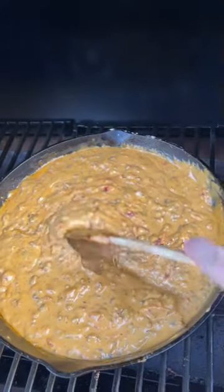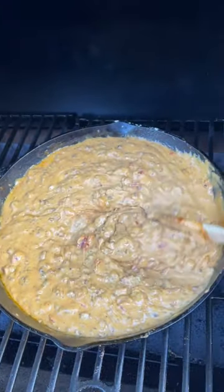And one hour later — you gotta make this.